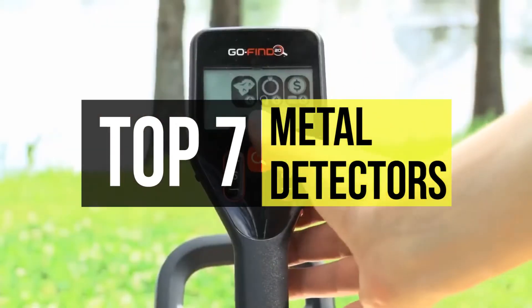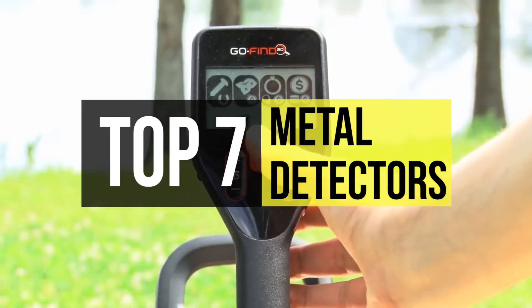Take a look at the video description to find out more about these products and for the links to buy them.